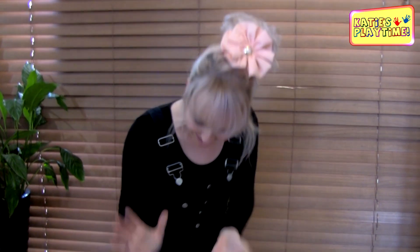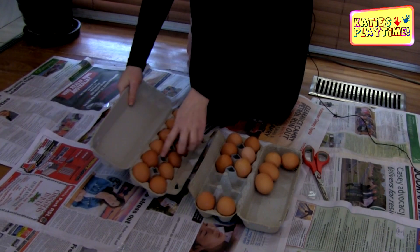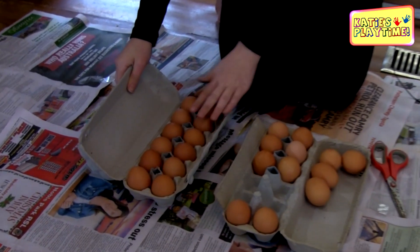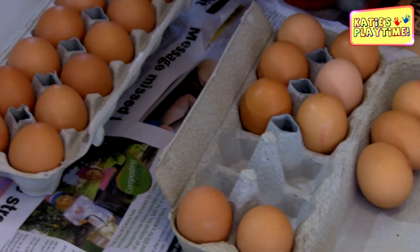Hi! Welcome to Katie's Potty Time and yes, today I am going to attempt standing on two dozen eggs. So what I've done is I've cut the center of the egg box out so that way I'm purely on eggs, and I just want to show you how I've cut them out.